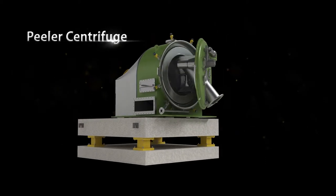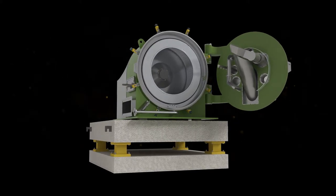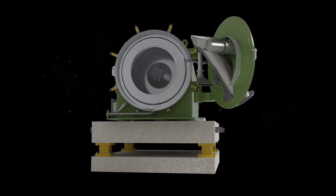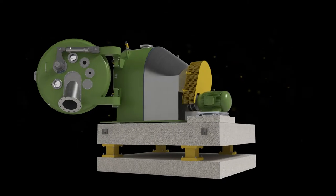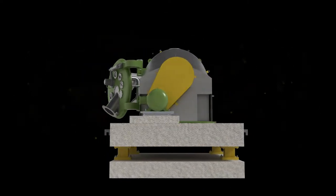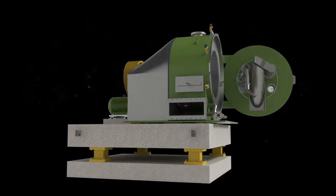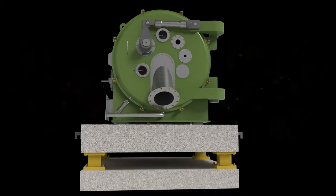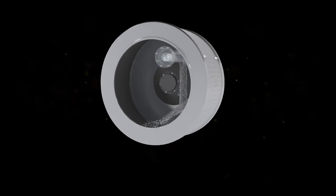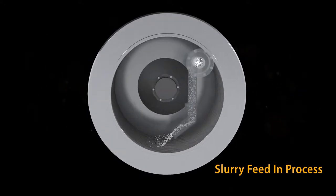Peeler centrifuge is semi-continuous equipment. Operations are feed, wash, filtration, and discharge. Feeding is done through the feed pipe and slurry is distributed uniformly in the basket.